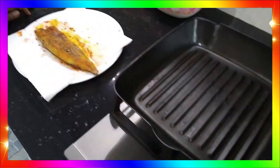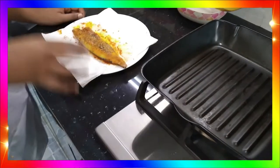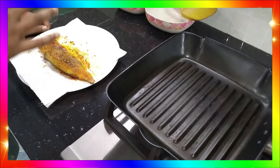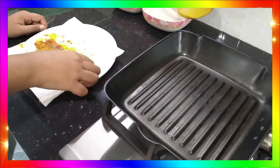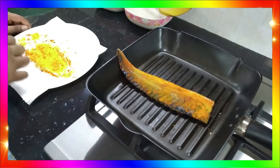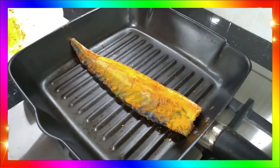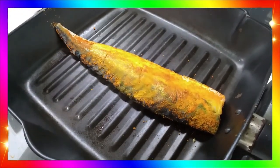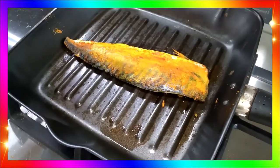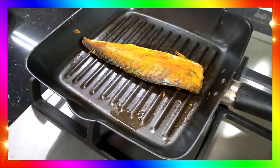Set up the grill pan on a small flame. This fish is now ready to be grilled. A tip: give each side three minutes to be cooked perfectly. I'm going to put this fish on the grill now. After three minutes, one side is already done, so it's time to flip it to the other side so it can cook evenly.